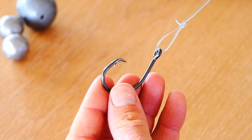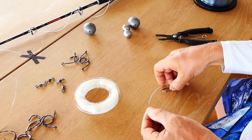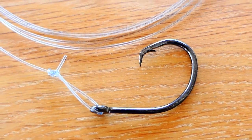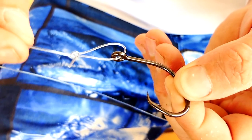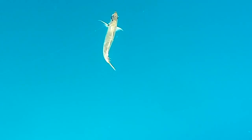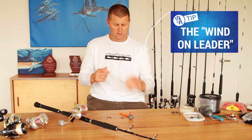For all live baiting we like to use a non-offset circle hook, as it hooks the fish in the corner of the mouth but also won't do any internal damage. We connect the leader to the circle hook with the Rapala or the lefties loop knot. We like to have it free-swinging — that actually makes the bait swim a lot more freely and naturally, and it lasts longer as well.